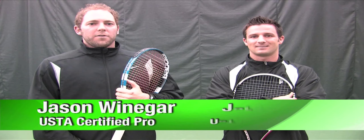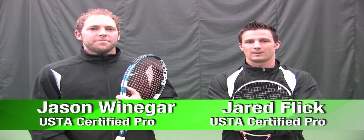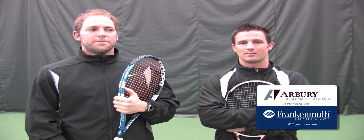Hello, welcome to today's Tips from the Pros. I'm Jason Winnegard. And I'm Jared Flick. Today we're going to give you some tips on ground strokes.